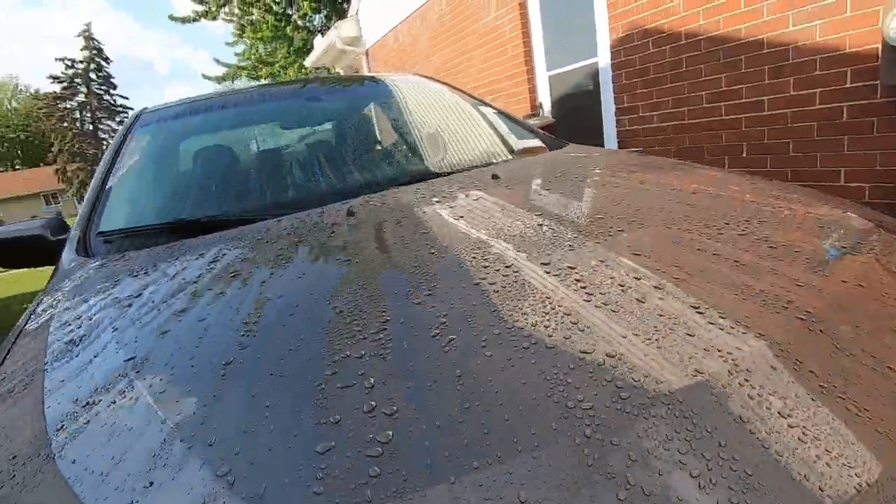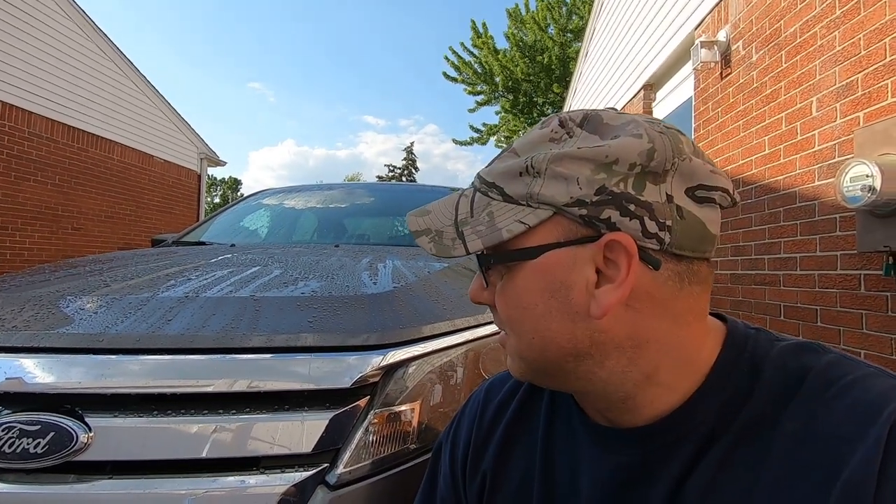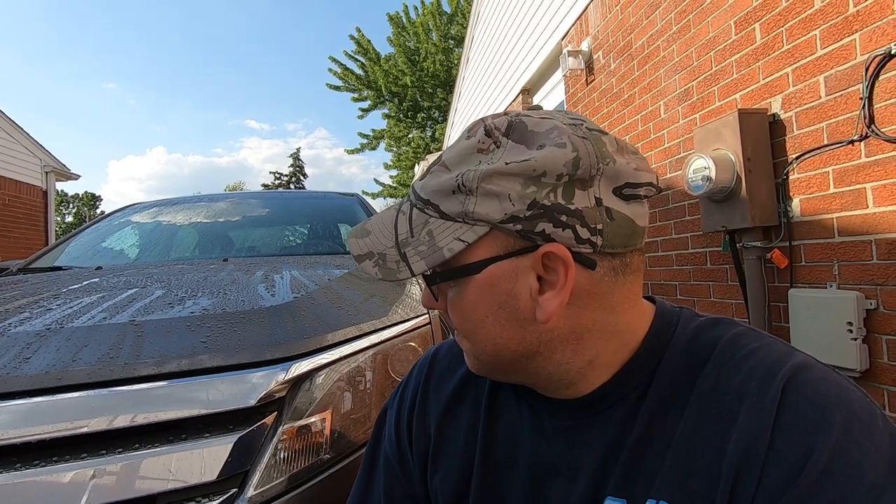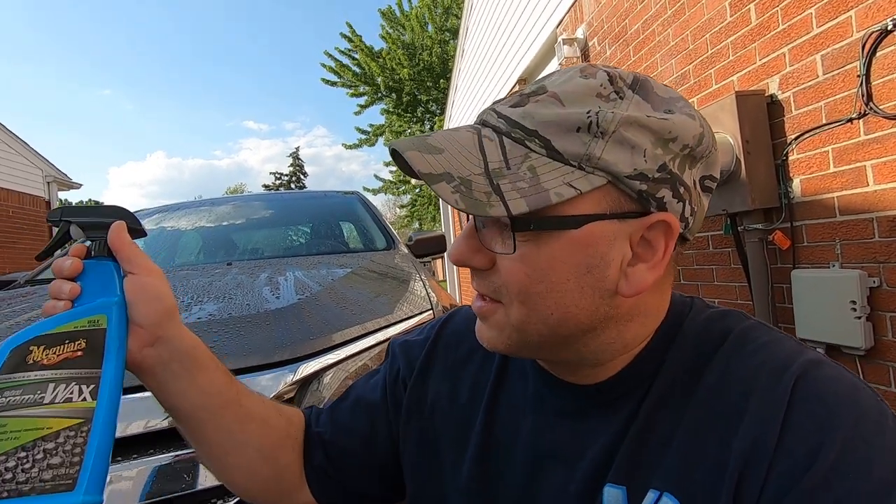That's gonna be it guys for this video — hopefully you enjoyed it. I just figured I'd make a little video on this since I was washing it anyway. My vehicle gets trashed with all that dust fallout and everything, so I figured why not try this. Everybody's been trying it on vehicles that just get a little rain and dirt, so we'll see how it holds up in an industrial environment — with the coal and stuff that gets on the road, and the fallout from Marathon and DTE, the power plant.